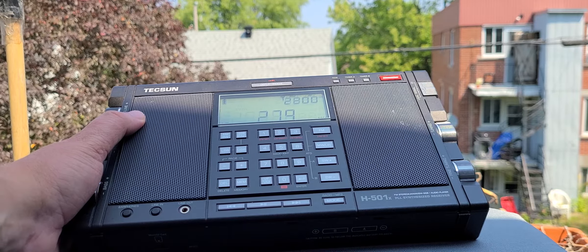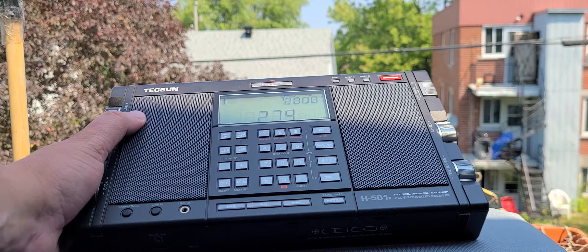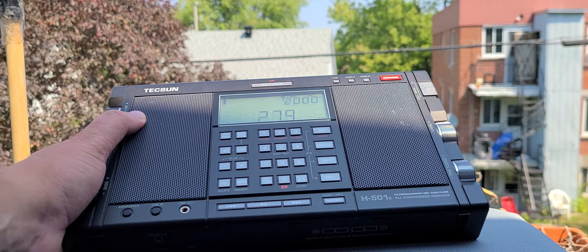By the way, tonight I will be doing a scan of the longwave signals in the park. I'm going to wait until about 9 PM, an hour after sunset, and go to the park with the radio where it's probably much more quiet.